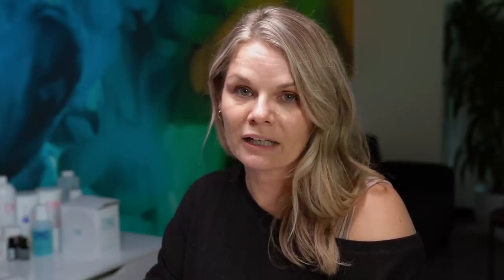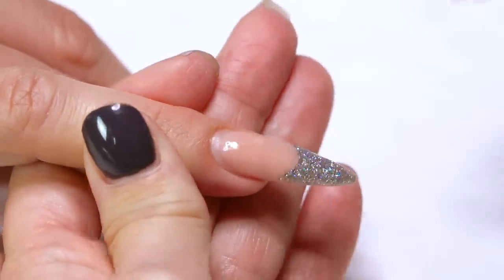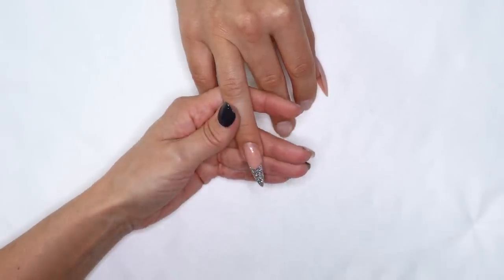So last week we did one with acrylic. There are a lot of similarities to doing acrylic versus gel when it comes to a rebalance or a backfill, but there are some really important differences. So we're going to discuss that right now. As always, we're going to start by pushing back the cuticle. We've got a lot of grow out going on.